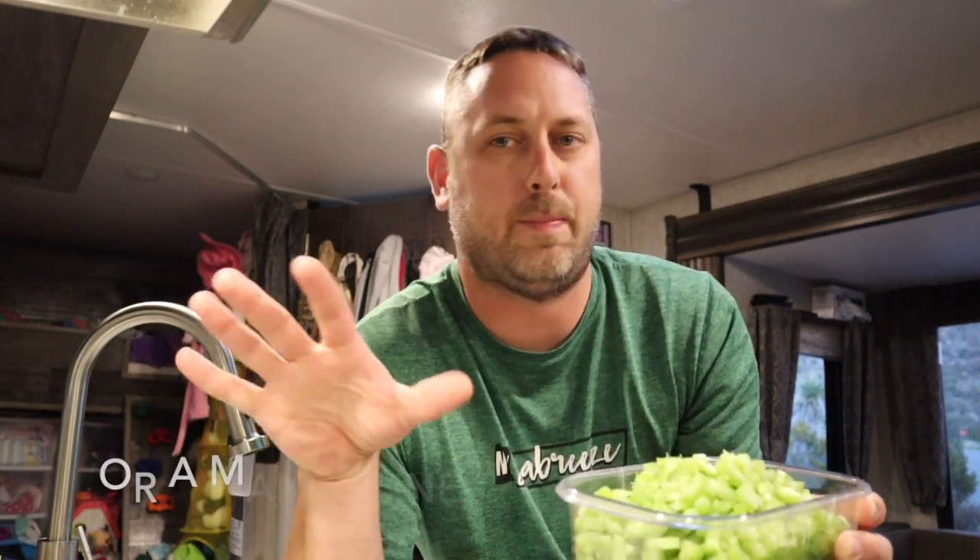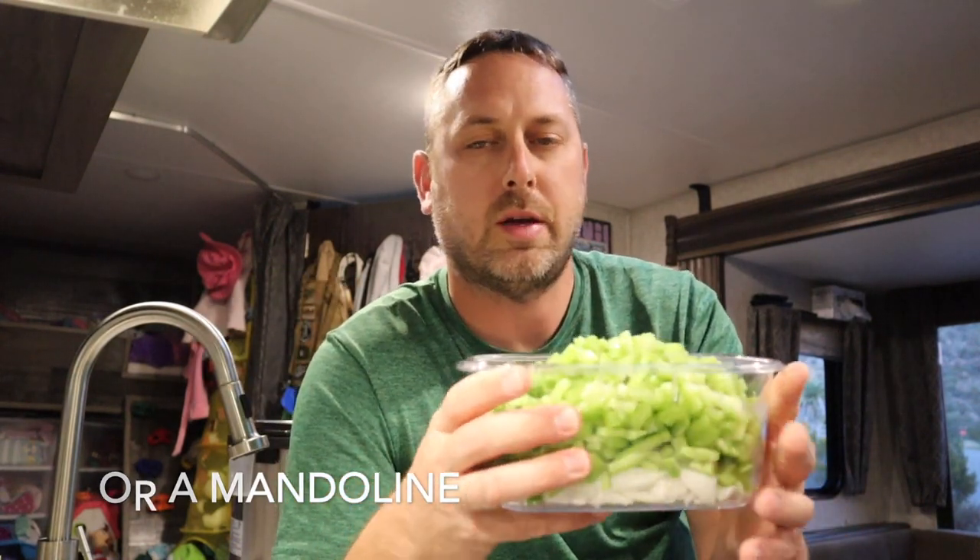You use one large onion — I had two small to medium ones so I used two. Then two cups of celery, cut up as small as you can. If you have a slap chop it might be easier; I just used a knife. I also added an Anaheim pepper.